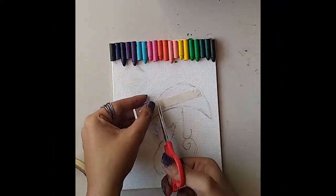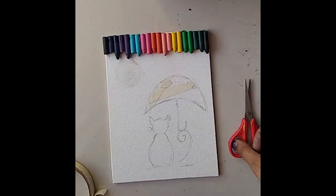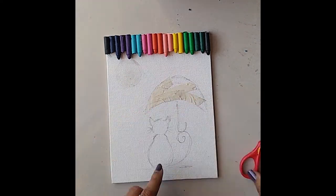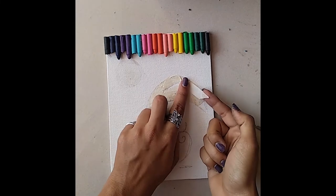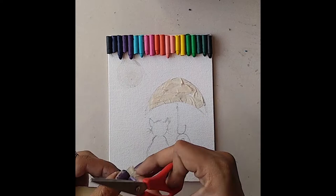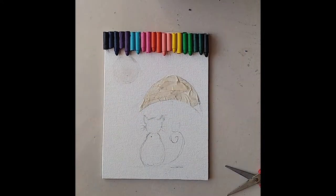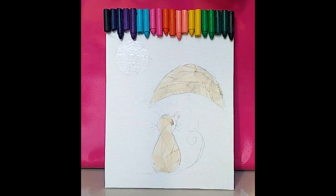With the help of masking tape or normal cello tape, I'm going to cover the parts which I have sketched so that the crayon color doesn't come over that part.